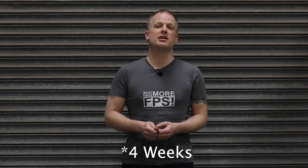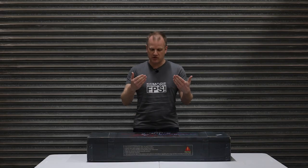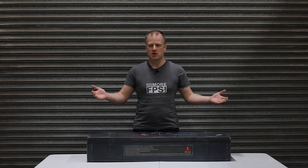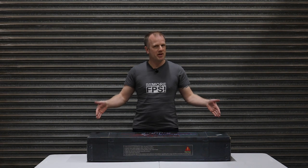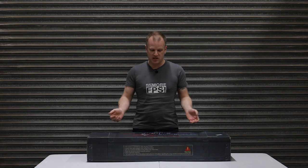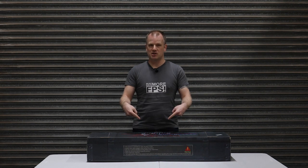Hey guys, welcome back to the channel. First off, apologies for the two-week hiatus. Nick and I both do this for the love of Airsoft — it's not our full-time gig. We do try and do this in between a day job each, so apologies for not posting anything for the last couple of weeks. However, to make up for that, we have something rather special here for you. This is a limited edition item and we're probably never going to see one of these again, so personally I'm really excited to get into the box.